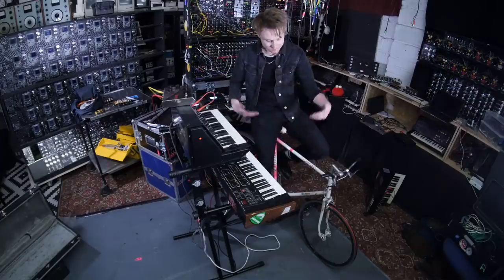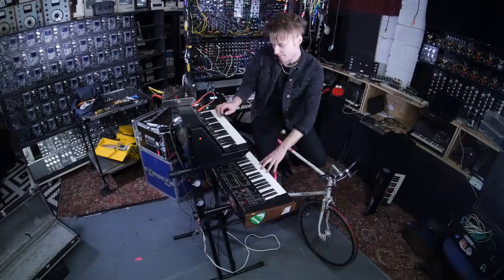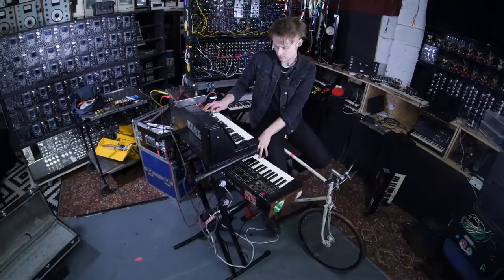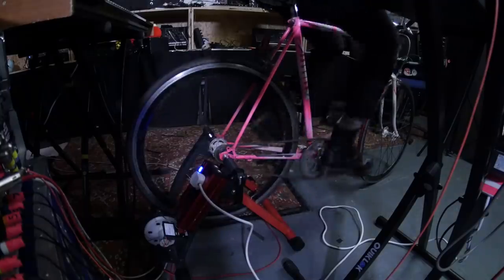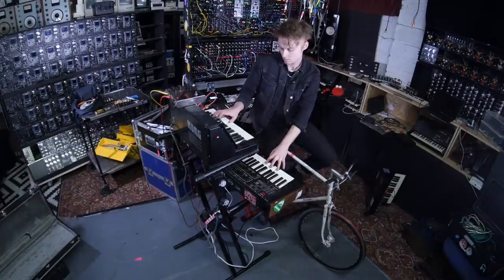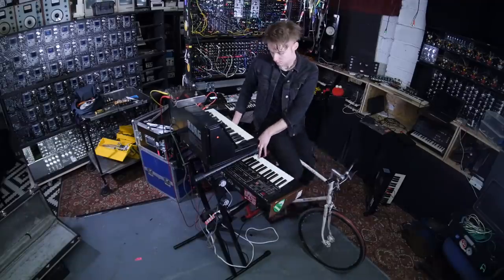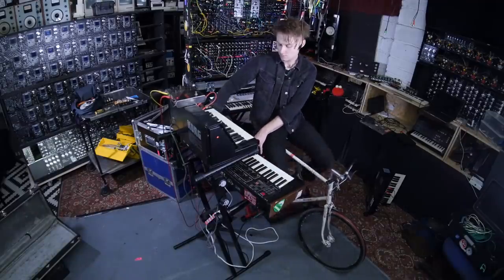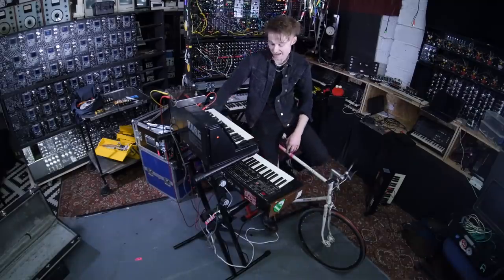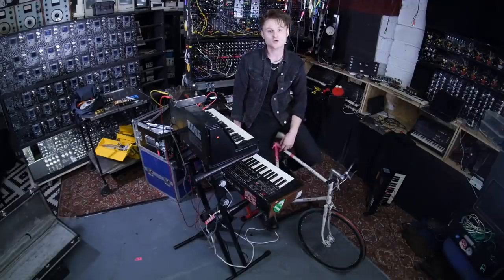It actually powers it! The bike is actually powering both of these synthesizers at the same time. I'm gonna try and play them at the same time. Oh my god - they actually work! Let's try something else.